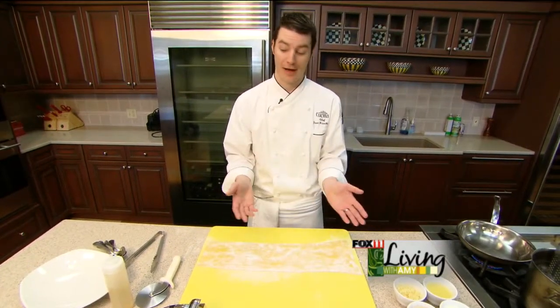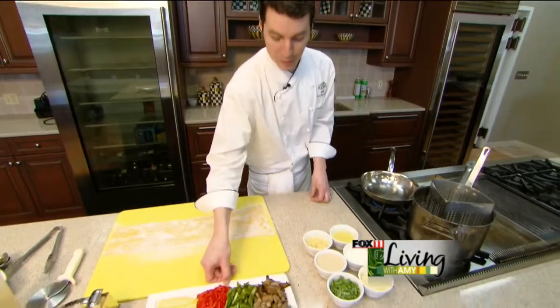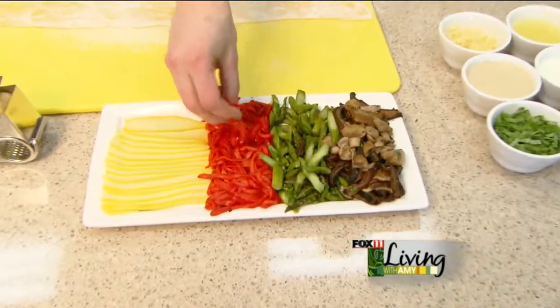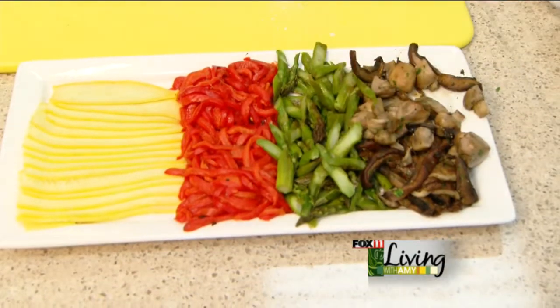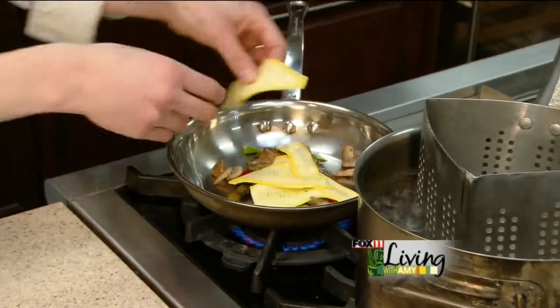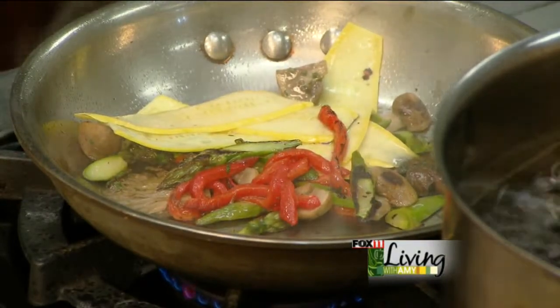So we're going to start off by sautéing up some vegetables. We have some wonderful grilled asparagus, some roasted red peppers, some mushrooms, and some wonderful yellow squash. And of course we're at an Italian restaurant, so we need a little bit of garlic in there.